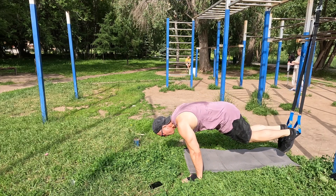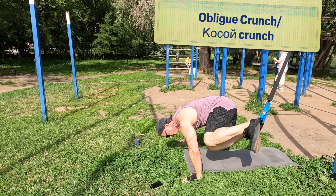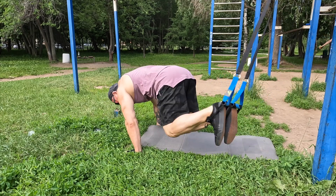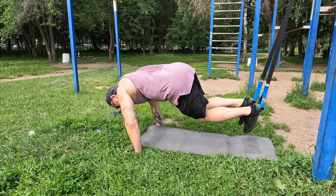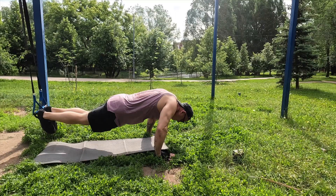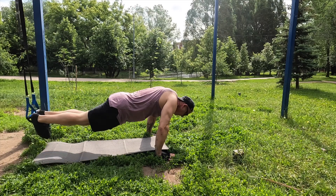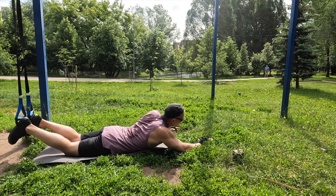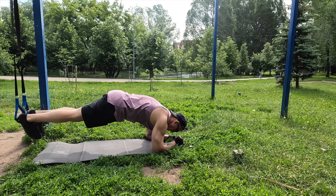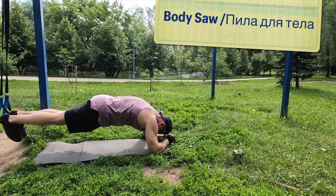The third one is a crutch. It's really difficult for the body. It is very similar to the plank, but it is much easier due to the stability of the body's position.